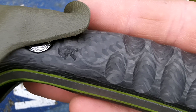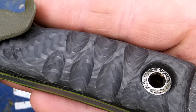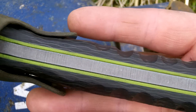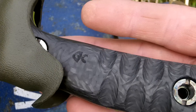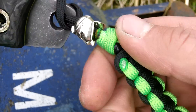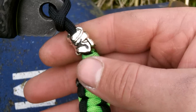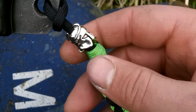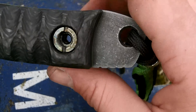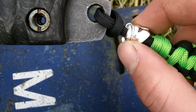Carbon fibre scales. The lanyard's made by my mum, and the Spartan bead was sent by Dave. If I decide to sell this — which I probably will — it won't have that bead on it; I'll have another one.